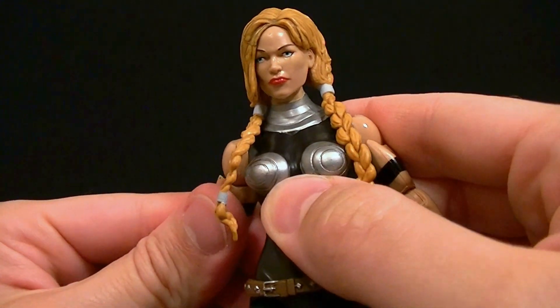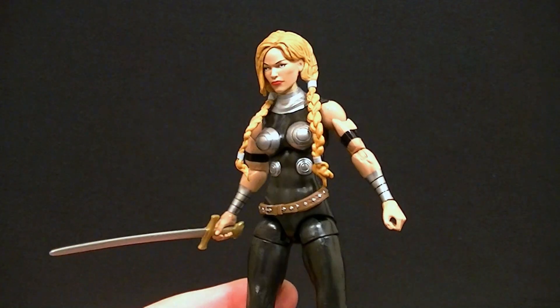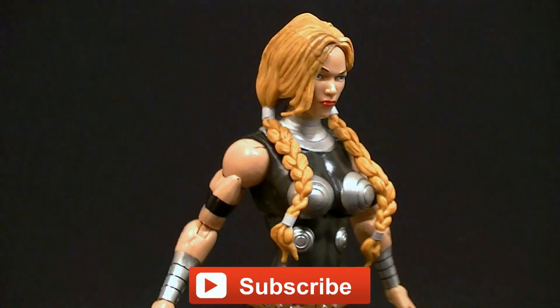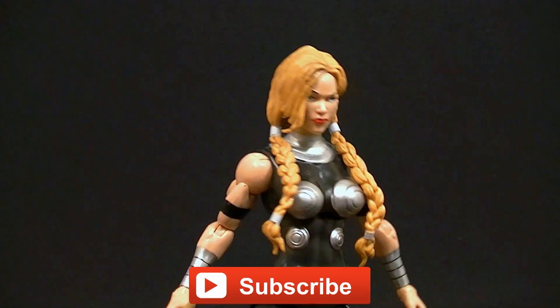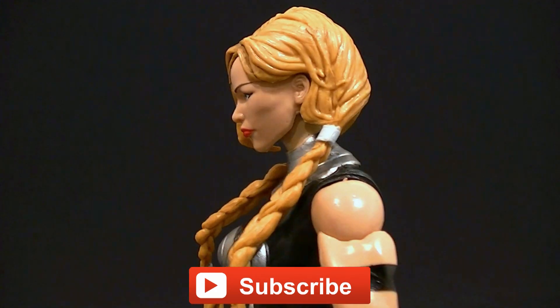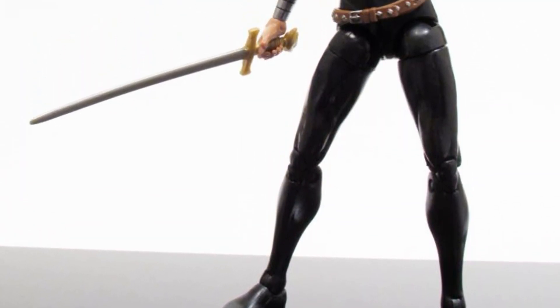This figure is pretty darn good — it's definitely one of the better ones of the bunch and I'm really pleased with it. Some people say she's too skinny; I don't think so, I think she looks just the way she should. Stick around here at the end for some photos of the figure in action, and make sure you subscribe to the channel so you can see my upcoming figure reviews, custom figures, and other good stuff. In the meantime, keep collecting.